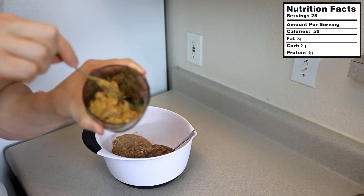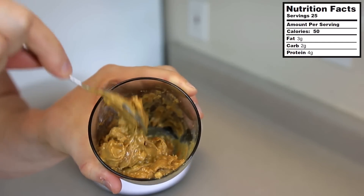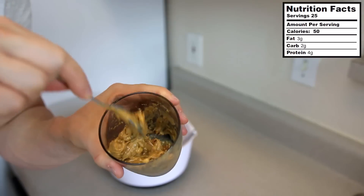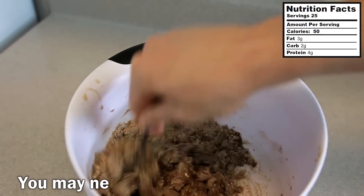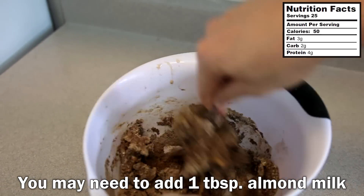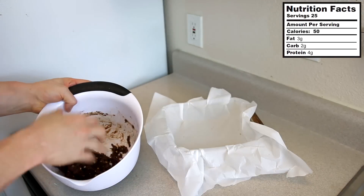We're also going to add a quarter cup of peanut butter — I softened this in the microwave so it's easier to mix. I'm using the chunky kind today because those little peanut chunks are going to taste great in the fudge. Now we'll mix all the ingredients together in the bowl.